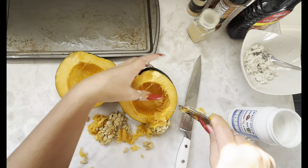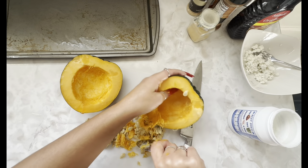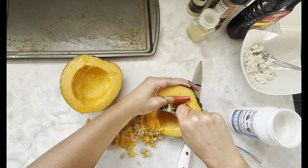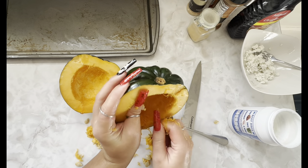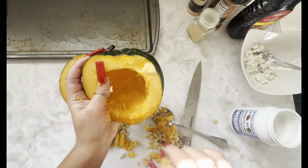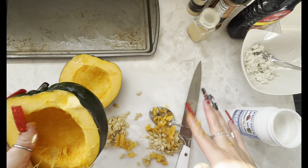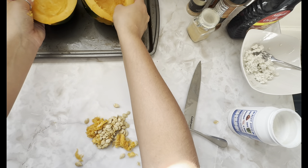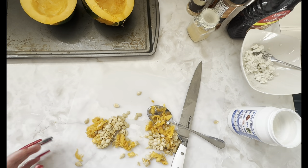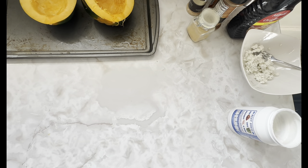I'm sure there's a better tool to use for this, but we're just going to do it the old-fashioned way. That's good enough for me — it just doesn't want to come off. Okay, put those on your greased baking sheet and get all this out of the way.